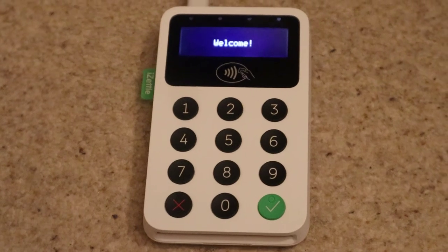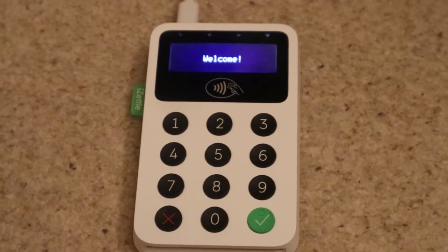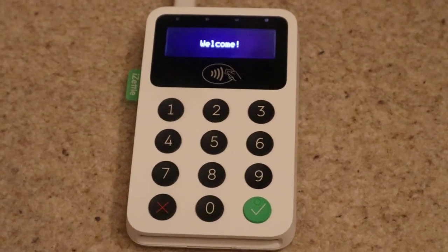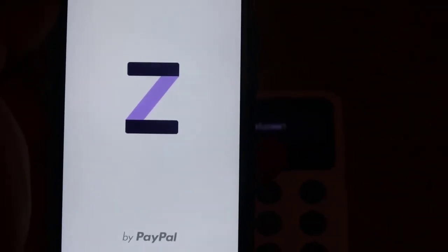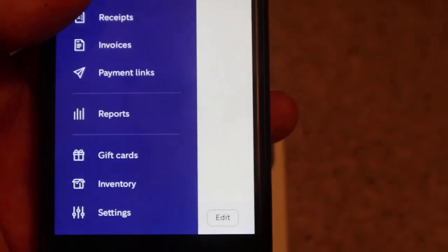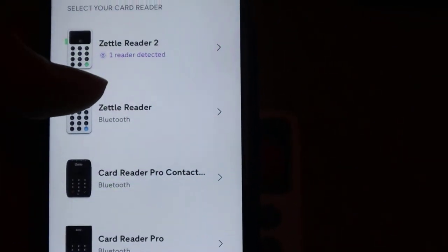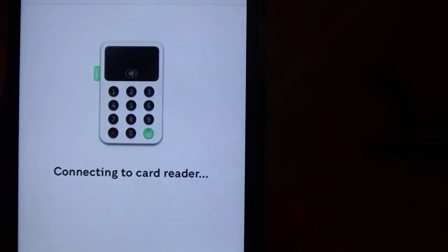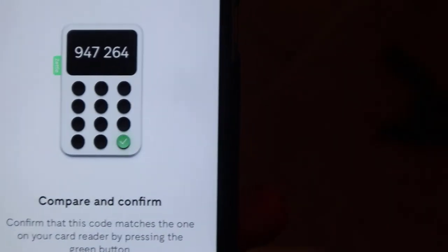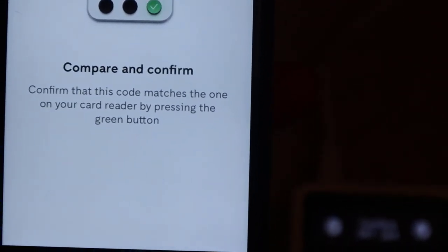Very quickly, I'm going to show you how the contactless works. We turn it on here — it's charging at the moment because I've used it a lot. On the phone, you do need an internet connection, but 4G is fine. You turn Bluetooth on, open the iZettle Go app, go into settings and then card readers, and you can see it says 'one reader detected: iZettle Reader 2.' We click on that, it does a pairing, and it'll show the same series of numbers on the card reader as on the phone. Once you've done that, your connection is paired up.